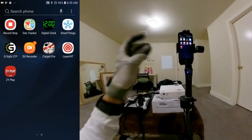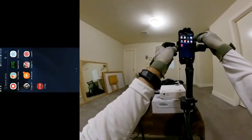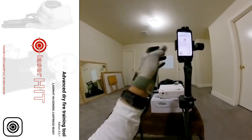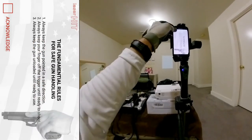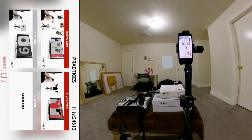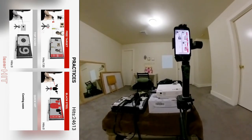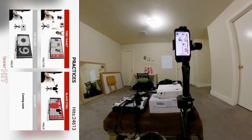Hello everyone, welcome back for another laser dry fire training. This time I'm going to use the Laser Hit app. There seems to be an update — it looks a little different, version 3.0.1. They added a lot of steps and acknowledgments. In Practice mode you'll see they've added Top Score, which I think you have to buy. They got it for Android; I think they already had it for iOS.